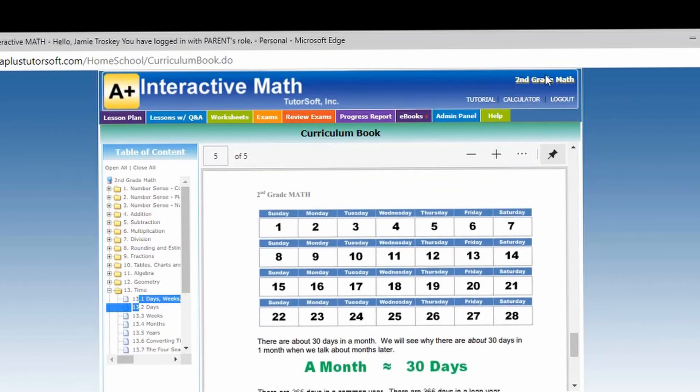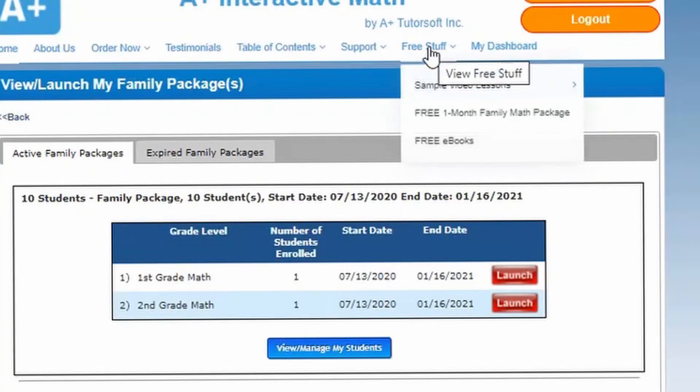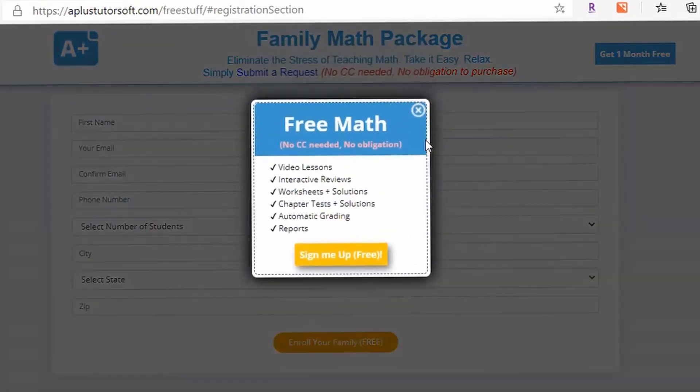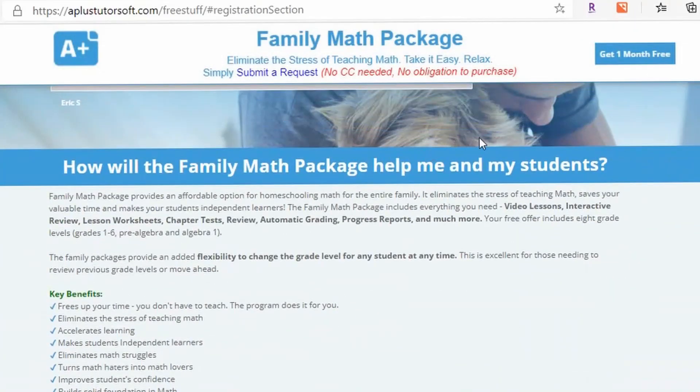Just remember at the top for the free stuff section — the free one-month trial. This is how you would do it: you fill this out, and it says 'enroll your family for free.' This little thing will pop up, and you can hit 'sign me up for free' and get your free one-month trial. I also will have a code in the description at the bottom for 20% off if you decide to purchase this curriculum.